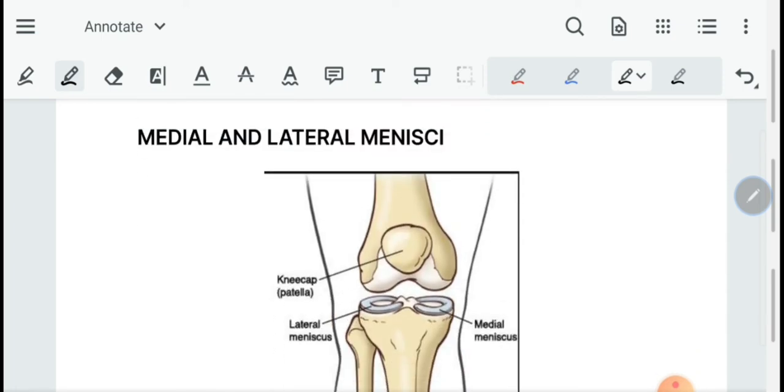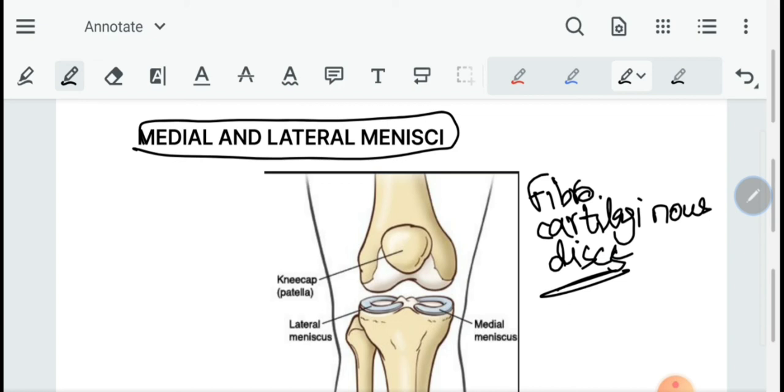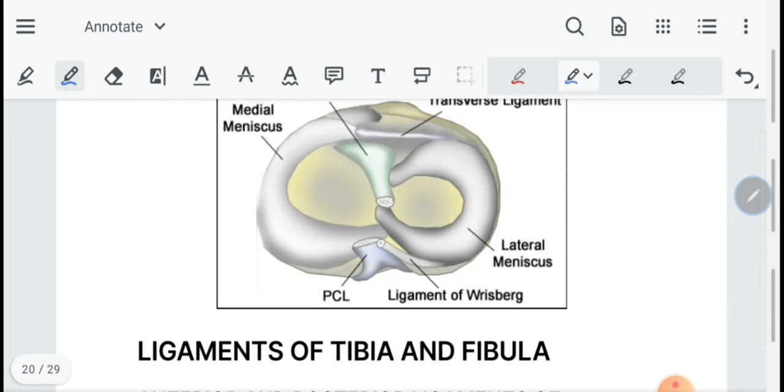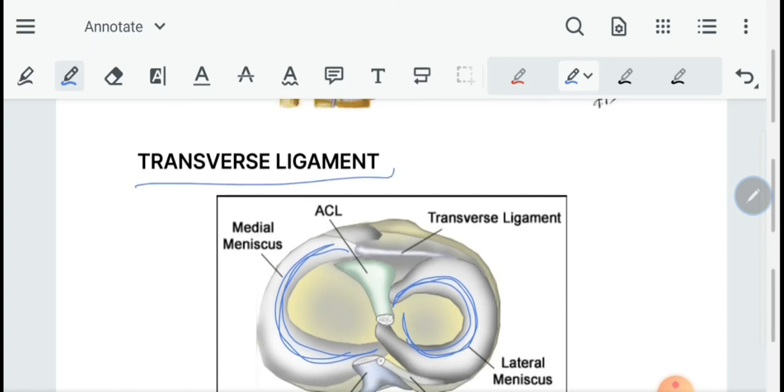Then we have the medial and lateral menisci. These are fibrocartilaginous discs present between the condyles of the tibia and femur. They deepen the socket and provide cushioning pads for the resting of the femur onto the tibia. The medial meniscus is almost semicircular and the lateral meniscus is almost a full circle. We also have a transverse ligament that connects the anterior parts of the two menisci.